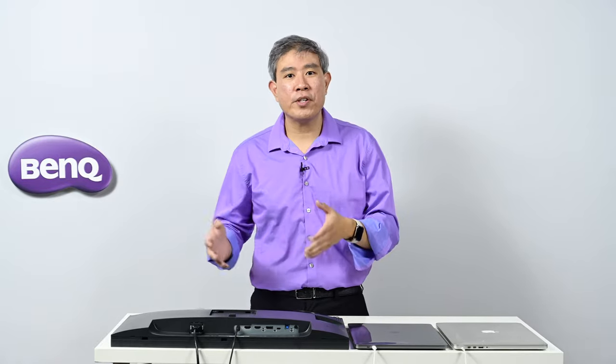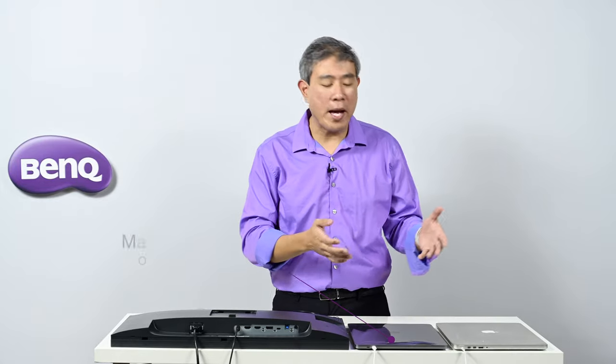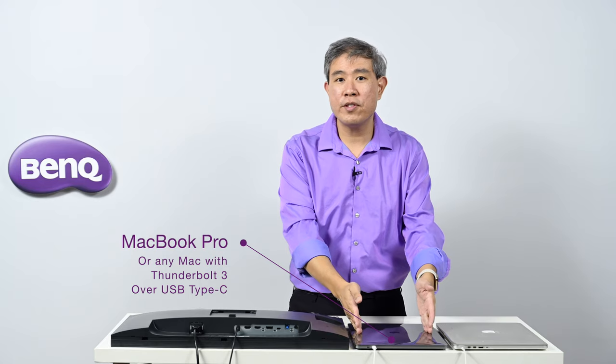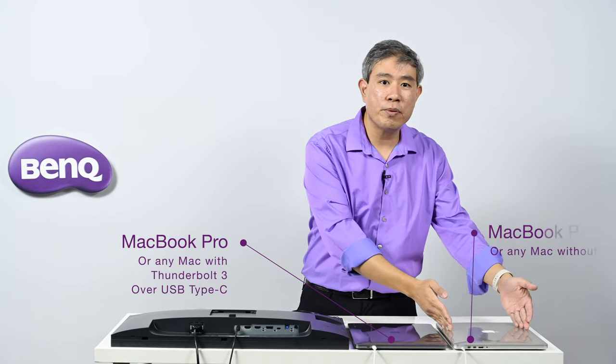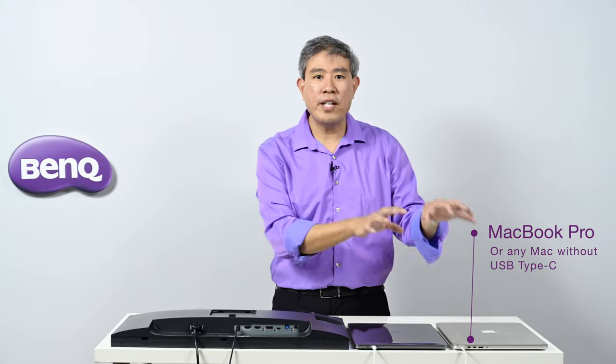So you just purchased a BenQ SW series hardware calibrated display. In this video, I'm going to show you what cables to use to connect your computers to your display. In this specific case, I have two different generations of MacBook Pro: the newest generation which uses USB Type-C, and also the previous generation that has all the ports and connectivity. I'm going to demo both.